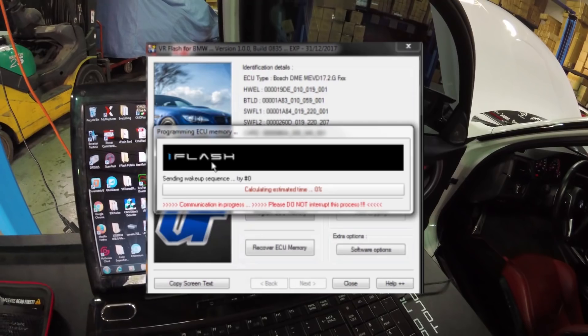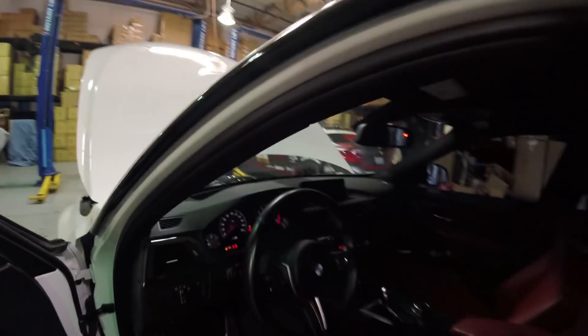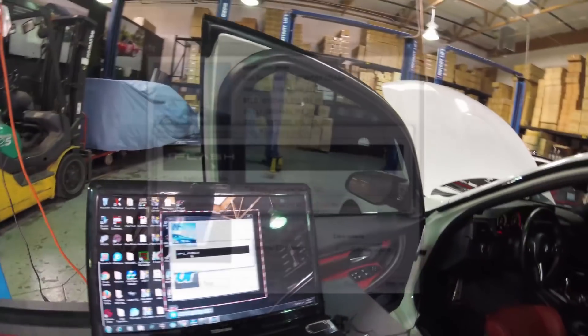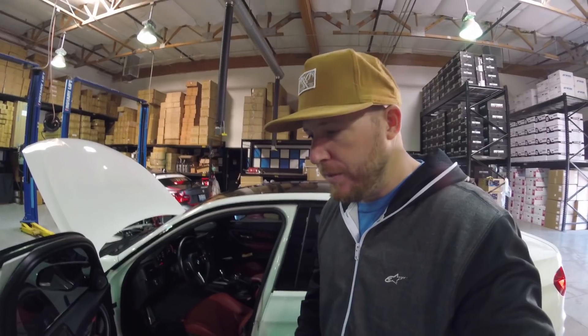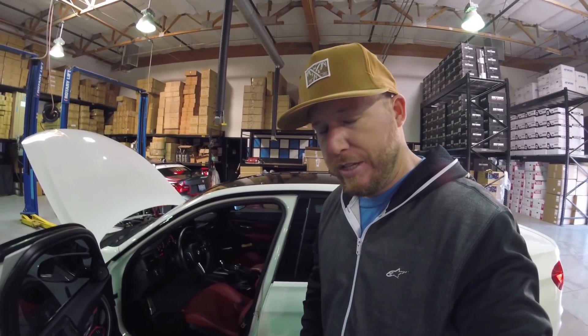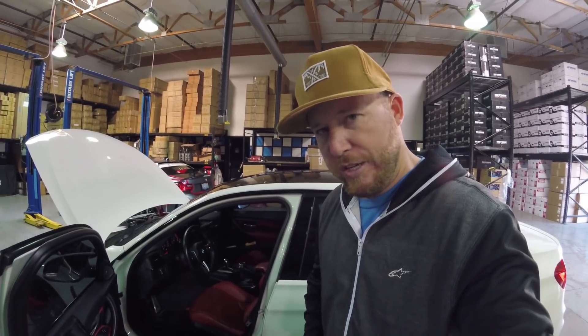You'll notice it starts going through the process — erasing memory, programming. While you're doing this, you might see some engine lights on, which is okay. It'll give you the percentage complete along with the approximate elapsed time. This is a four megabyte file, so it might take about 15 minutes. You want to make sure your laptop is plugged in, you have a battery charger on, and your antivirus isn't running — you don't want anything to interrupt the programming process. That could be fatal and cause an issue with the ECU. Make sure nothing interrupts the process and the computer doesn't go to sleep.